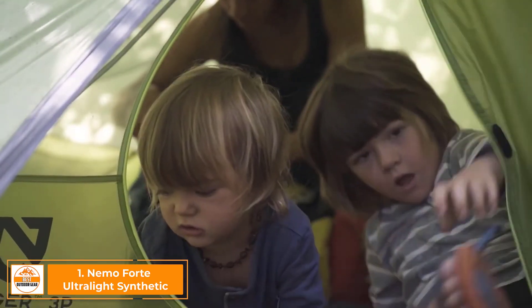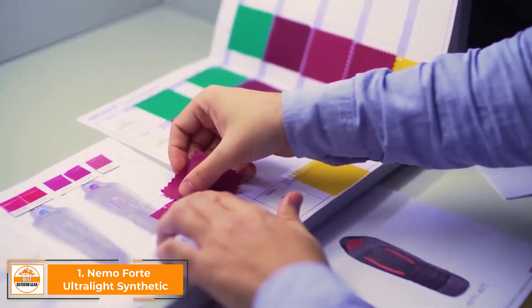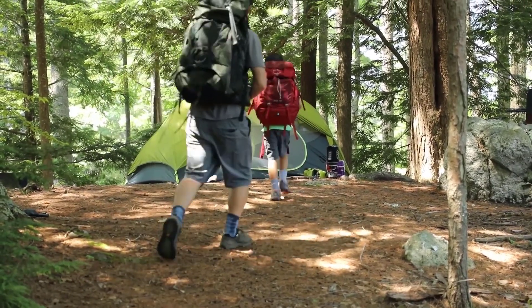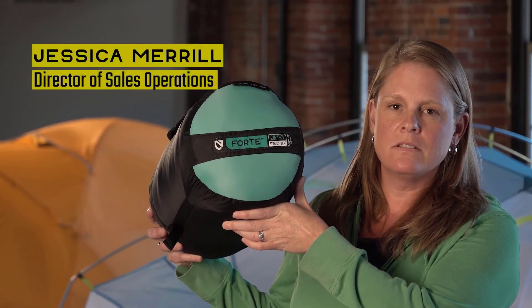At Nemo, we never bring anything to market that doesn't create a better adventure experience. Everything we make is designed to keep you warmer, drier, and more comfortable than what's already out there. This is Forte, our most balanced and versatile spoon-shaped synthetic bag series, designed for backpackers who require packability and side sleeping comfort on the trail. Forte offers the best blend of warmth, moisture resistance, and compressibility.